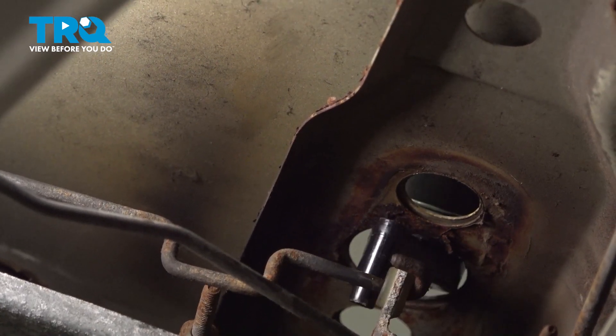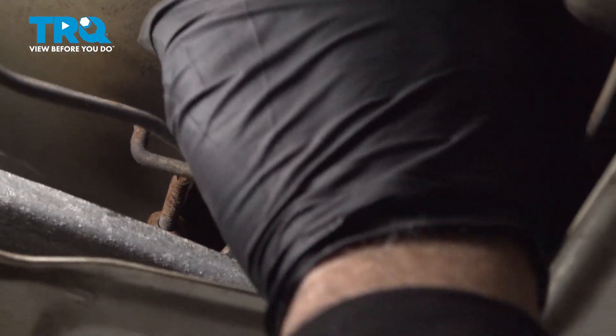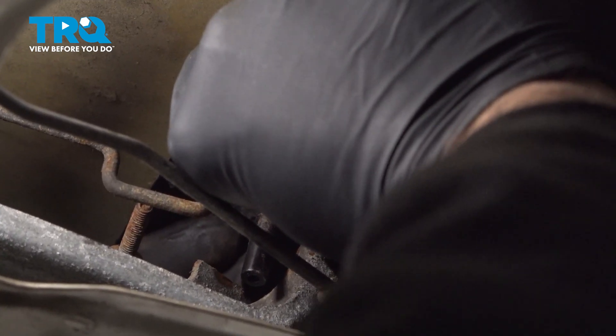As we lower our new handle down into the tailgate, we have to install our plate. Then go ahead and install the nuts on the handle studs.